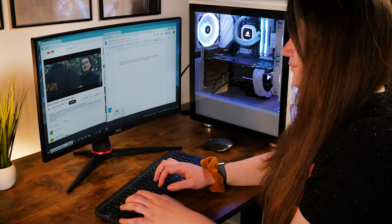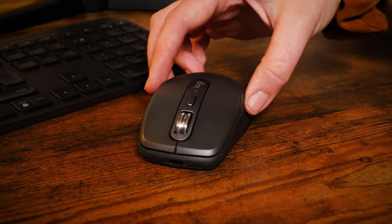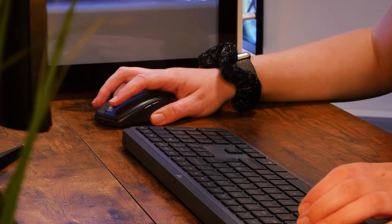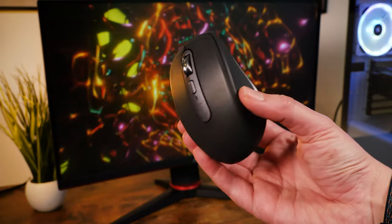As a part of Logitech's mission to update their favourites with the most popular new features, the Anywhere 3S still holds everything you love, but now with some much needed improvements making it more desirable than ever.